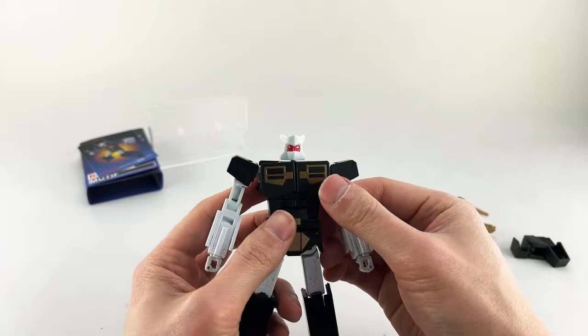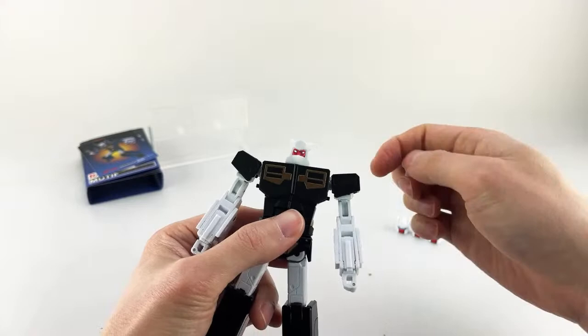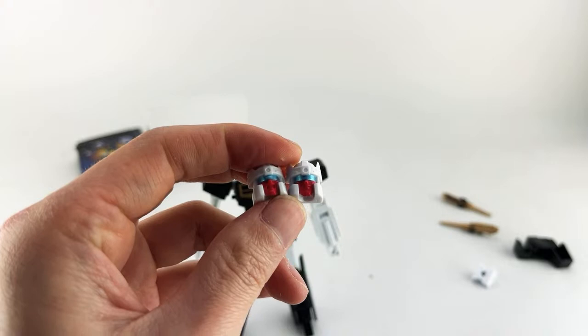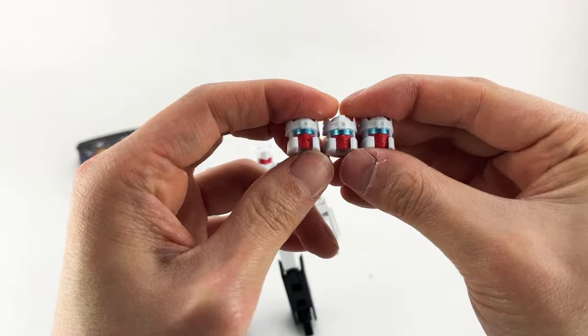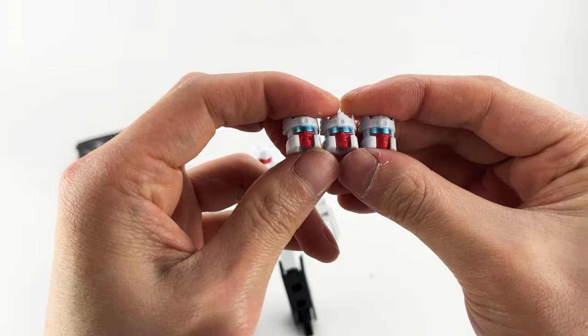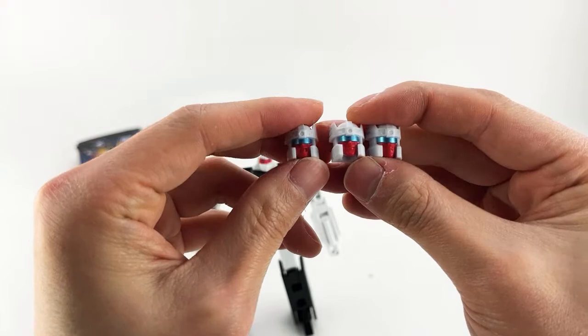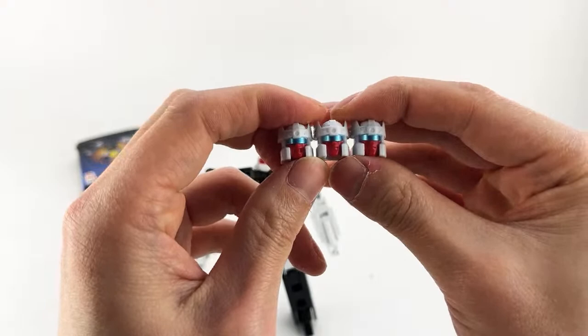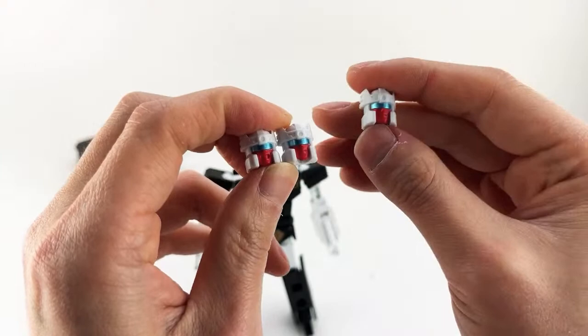The way you pop the heads off and on is just from a ball joint. I'll show alternate faces really quickly. He has these actual faces with no mask — I think this is what he looked like on the toy. Nice metallic blue eyes. He has a screaming face, kind of a straight face, a smirky/smiling face, and a slightly frowning face. You just pop those off and pop those on.